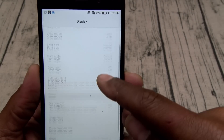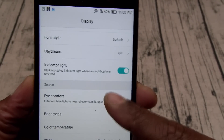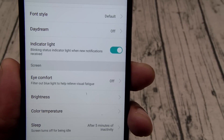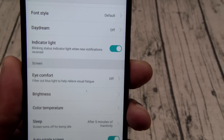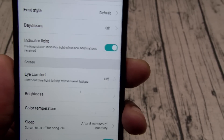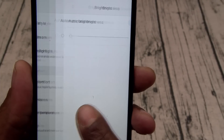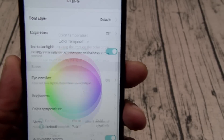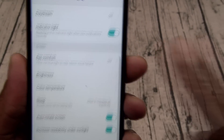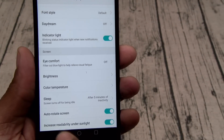In display settings, this phone does have a notification LED. You got Eye Comfort mode — if you're looking at your phone in the middle of the night it won't strain your eyes. You got brightness and color temperature settings — you can change the color temperature from warm to cold. And you got increased readability under sunlight.